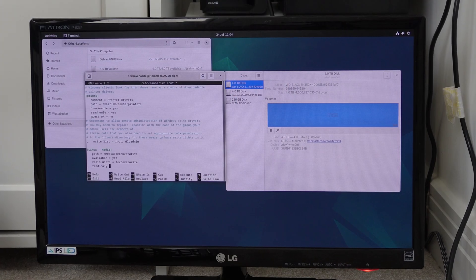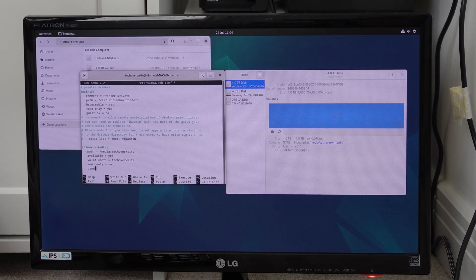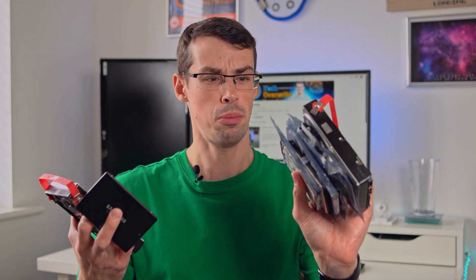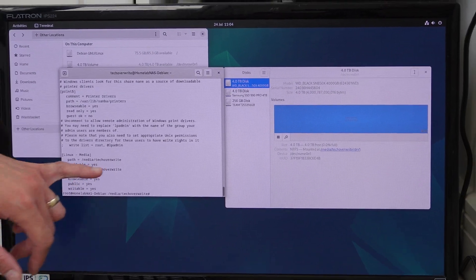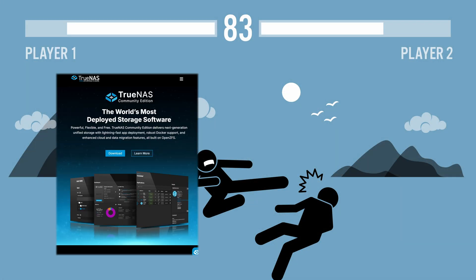Now in terms of a Homelab NAS, you could do a few different things. You could install Linux on there and then set up all your drives and expose them with Samba, and that could work quite well. But part of what I want to do is, as I get more budget, I can put in more and more hard drives and just slowly upgrade. I don't really want to update config files all the time every time I buy a new hard drive — I want something a bit easier than that. And that means my solutions are going to be between TrueNAS and UnRAID.